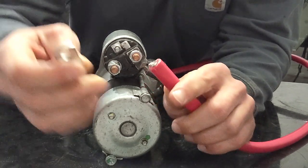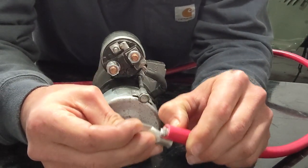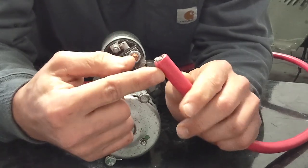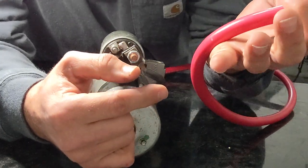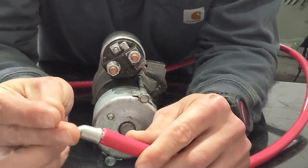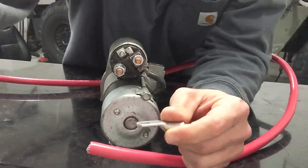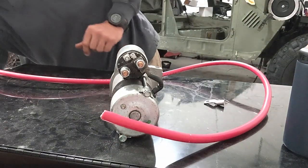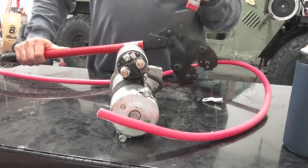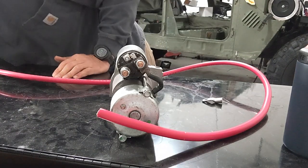I mark how deep the connector needs to go on the wire, then carefully shave off that much of the casing using a straight razor, going around slowly and smoothly. Now to crimp this connector it's not standard hand pliers — it's actually these giant bolt-cutter-style crimpers. That's why I like crimping, and let me explain that for a second.